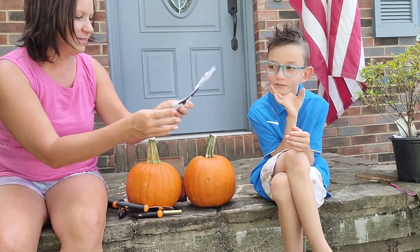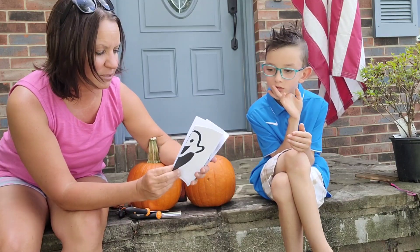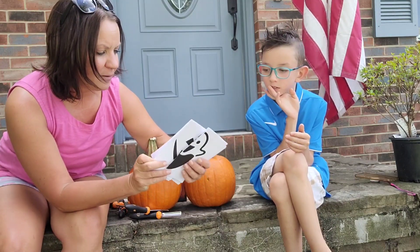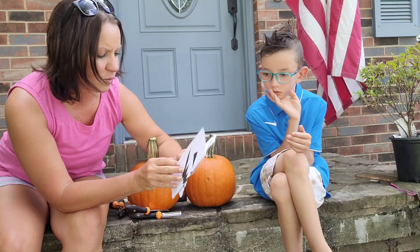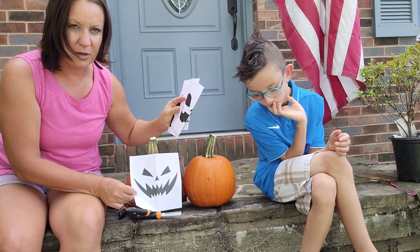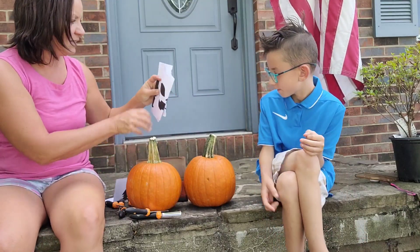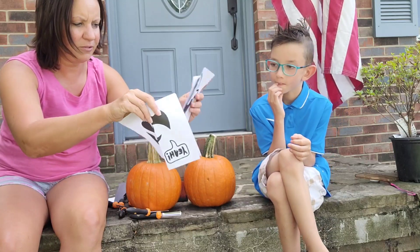There are also 12 templates, so you could choose from one to put on your pumpkin. So 12 different templates — this one's a pumpkin one. You put it right on there and carve around it so you get the nice face.